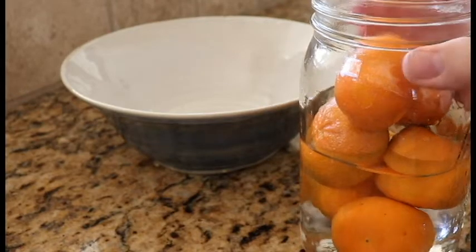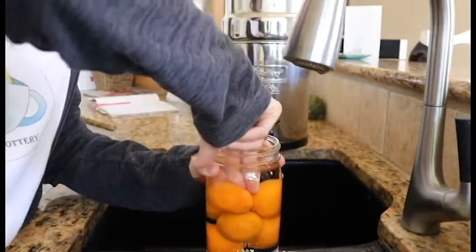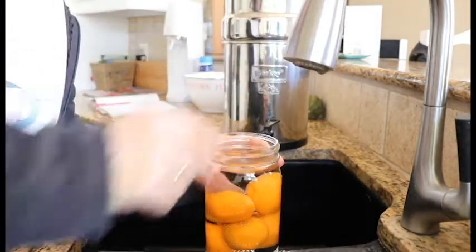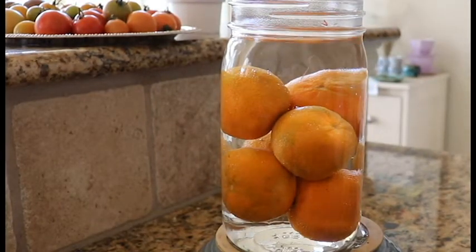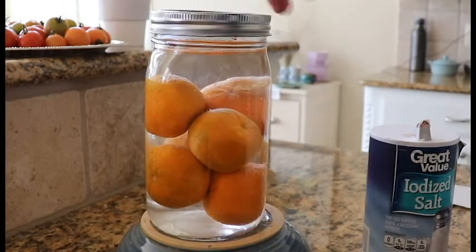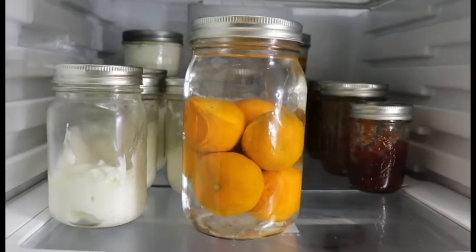Make sure they're covered in water — kind of jam them down, keep them under, pin them down. Keep your oranges below the water line, then add some salt and put them in the fridge. Now stay in there until I tell you to come out — you heard me.